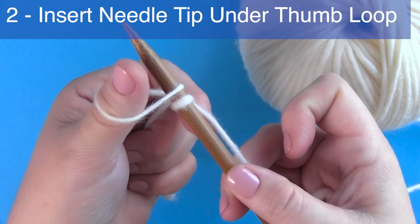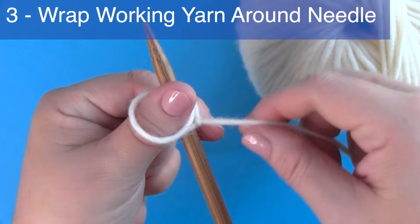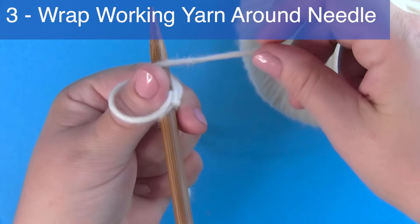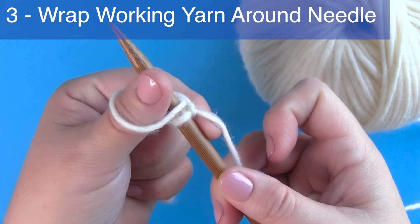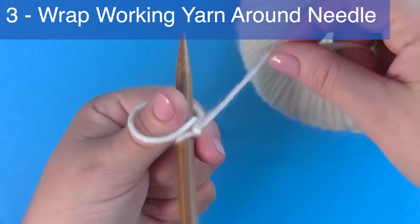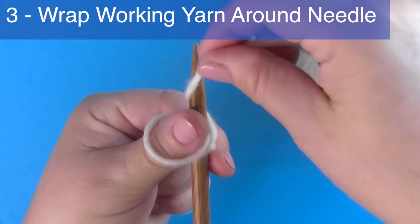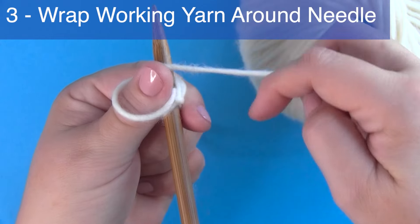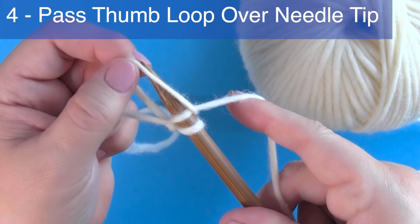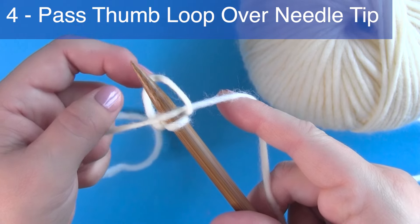Step three: hold the needle with your left hand and wrap the working yarn around the needle counterclockwise with your right hand. Step four: pass the thumb loop over the top and around the needle.